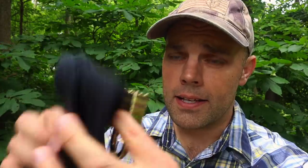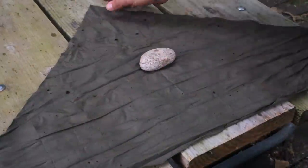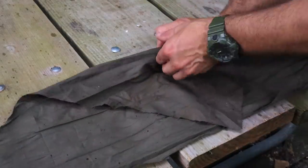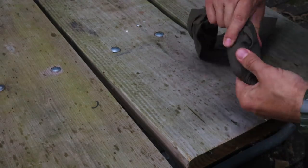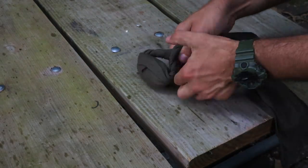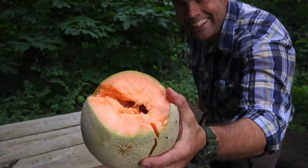Similar to a sock and lock, we can make a melee weapon with the cravat. Simply lay the cravat out flat, place a rock center mass, fold the top of the cravat over the rock, roll the rock up in the cravat, twist the ends, and hold those ends together. We have a ready-made melee weapon — a rock in a cravat, which I like to call a 'croc.'